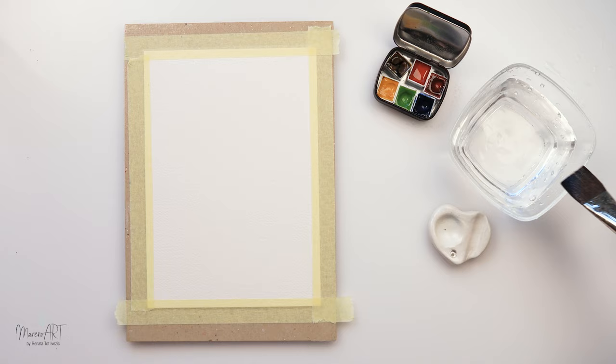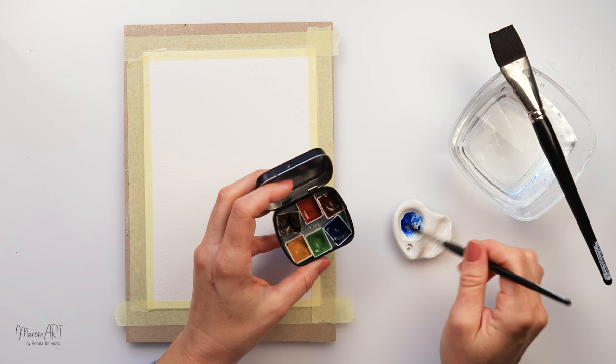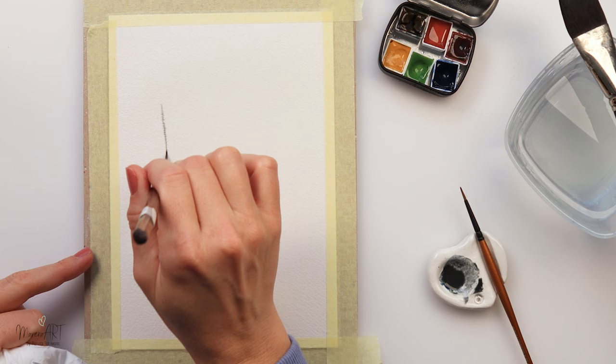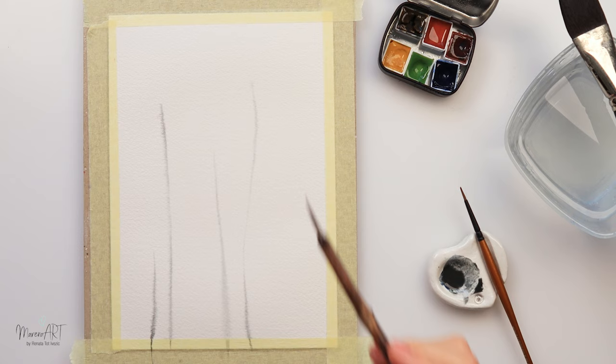I am just wetting the entire paper with clean water and leaving it to soak in slightly. This is 100% cotton watercolor paper so it soaks in water very nicely. If you are using cellulose watercolor paper you might not want to leave it to soak in — it's not really necessary — and you don't want to use too much water and create puddles on top of your paper, because in that case this wouldn't really work. It just has to have a nice sheen and be slightly damp on top.